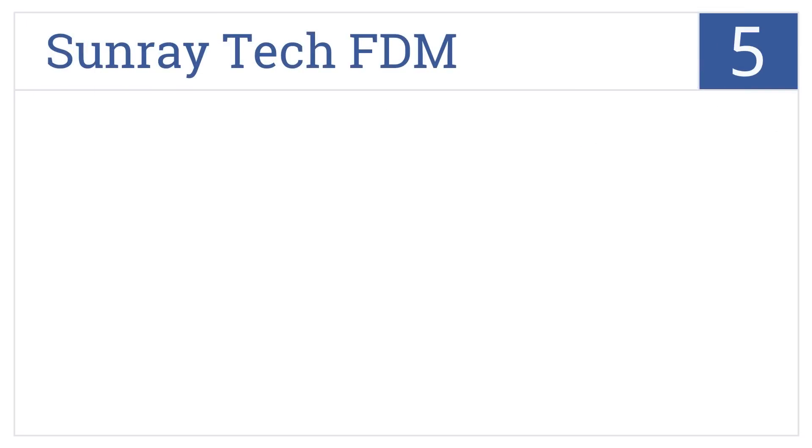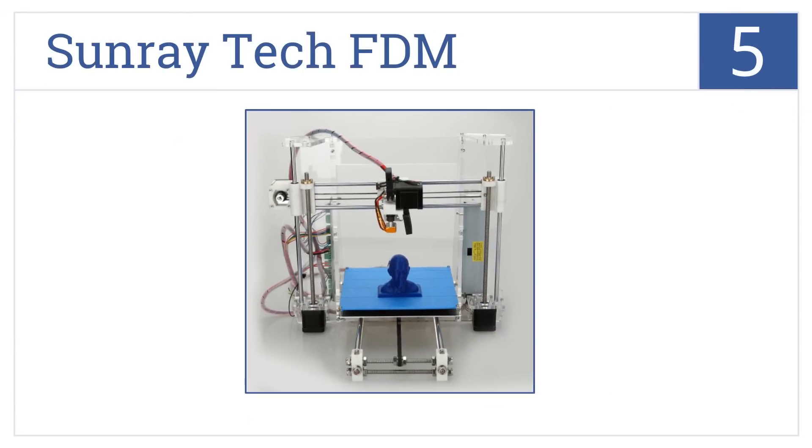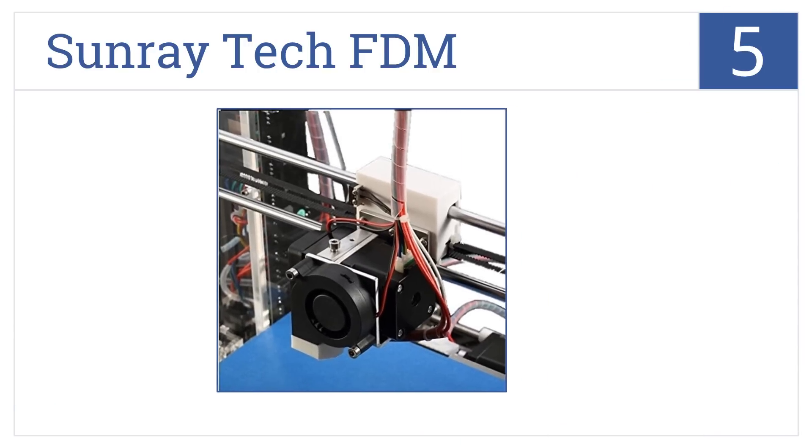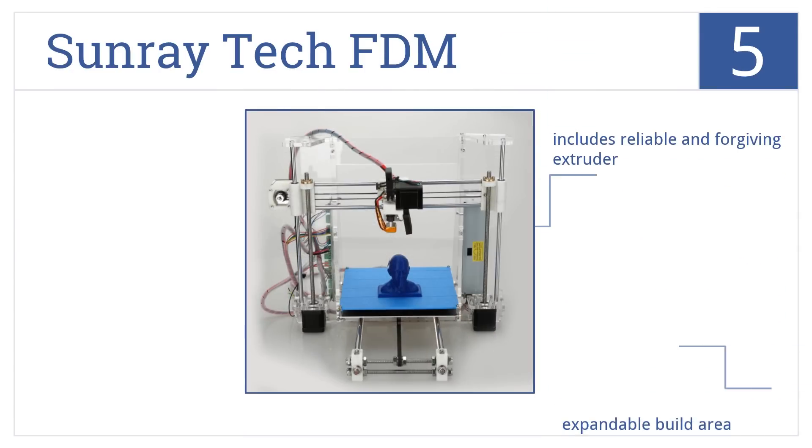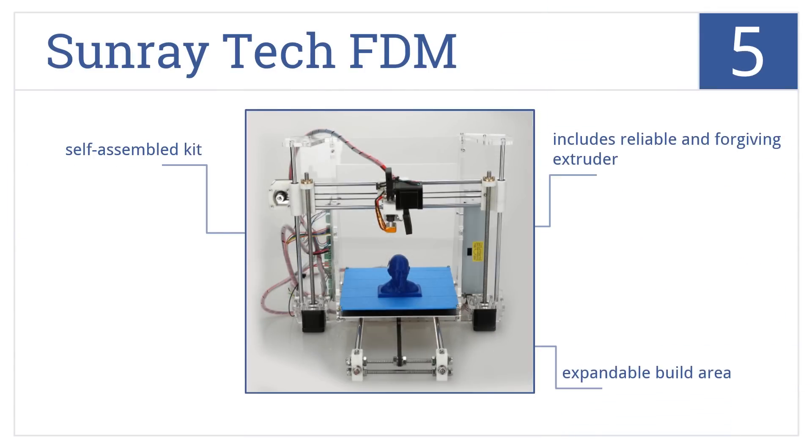Halfway up our list at number 5, the Sunray Tech FTM has been engineered for home DIY use. It has exceptional printing precision and is the perfect entry-level choice. It's a self-assembled kit that includes a reliable and forgiving extruder and an expandable build area.